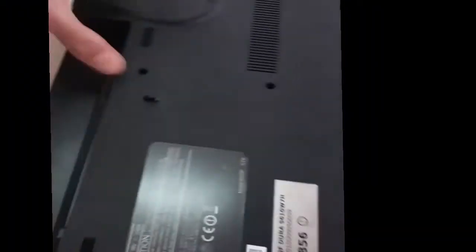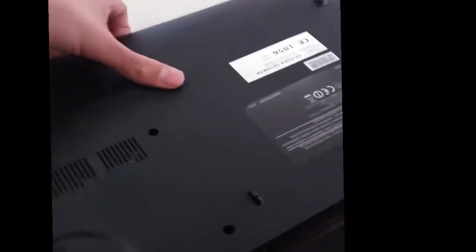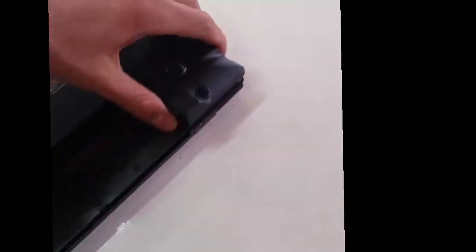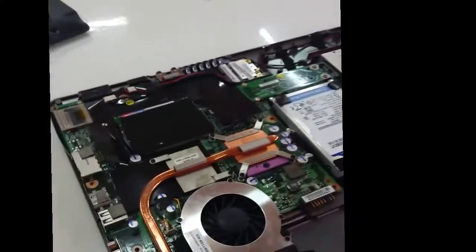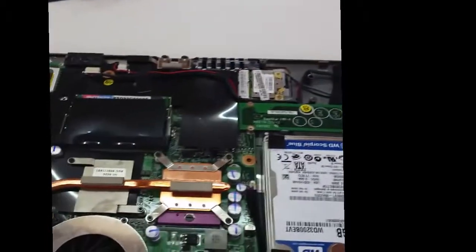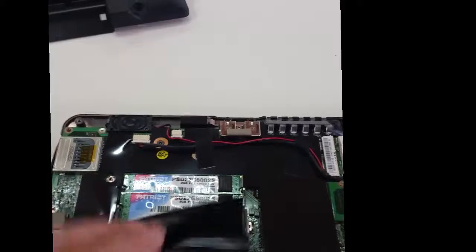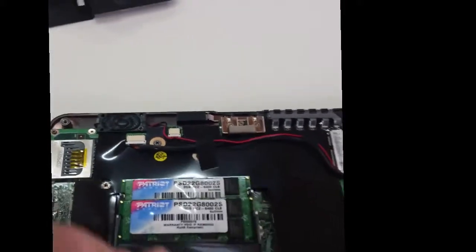After that, once you've already opened all the screws, you can just pull this thing out. And you see? You can see everything here: DVD-RAM, hard disk. If you also want to remove or replace the memory, you have it here as well.